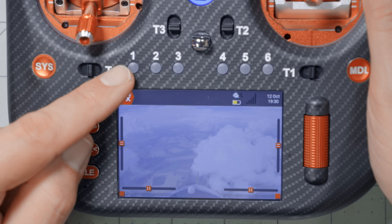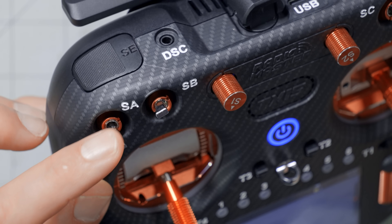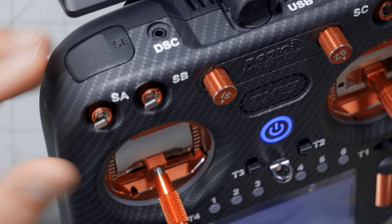What makes these switches so powerful is their configurability. So if a radio's manufacturer has given us a three-position switch here and a two-position switch here, and we want something else, then there's really nothing we can do short of physically swapping out the switch.